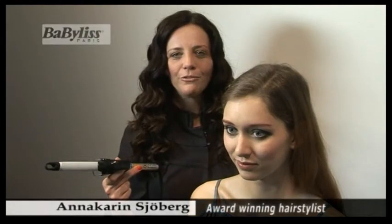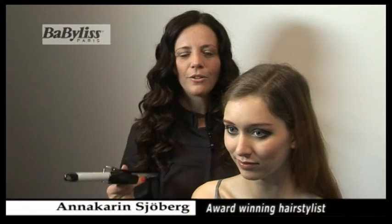I'd like to show you how to create these beautiful curls in your hair using this ceramic tong from Babyliss. I really feel that curls are so in fashion at the moment, and it's wonderful to have this tool at home to be able to create this lush, wavy type of beautiful curl in long hair. I'd really like to demonstrate to you how.